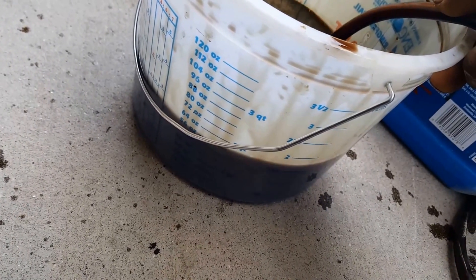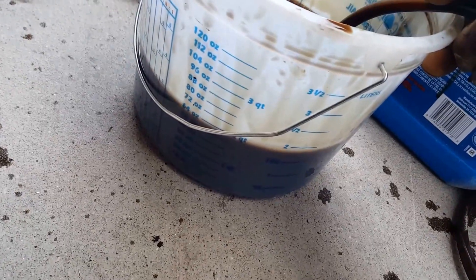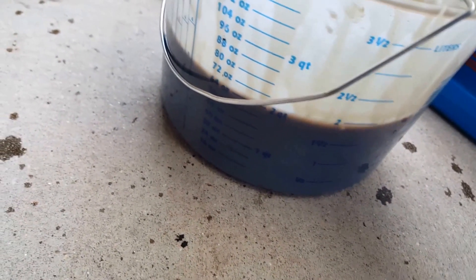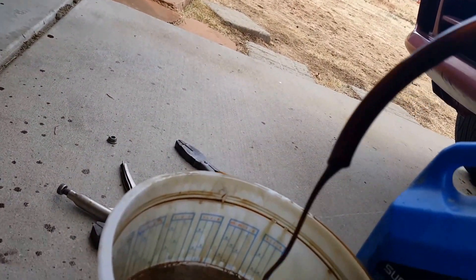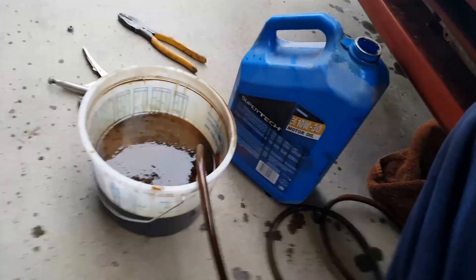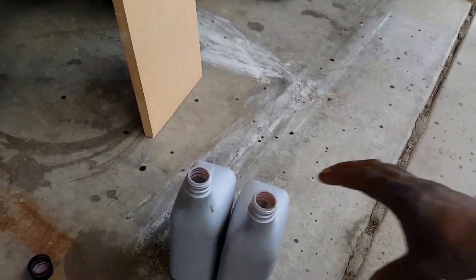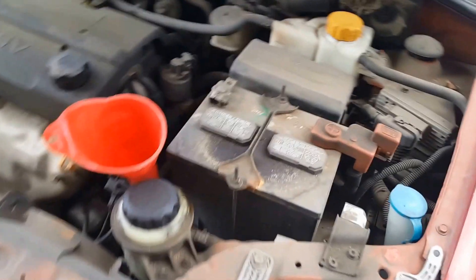The fluid is not as dark but it's still a little dark, so I'm gonna let it run for five minutes then put the last two quarts in. Let that point-one quart and the six quarts mix together and it should be pretty pink. I'll cut it back on once I do that.